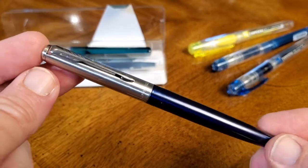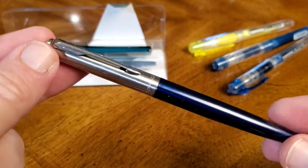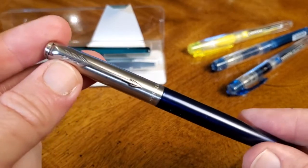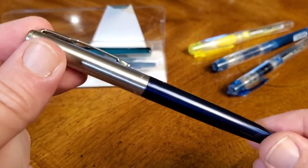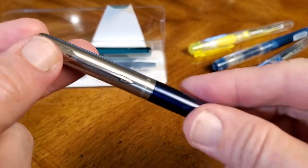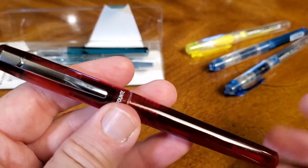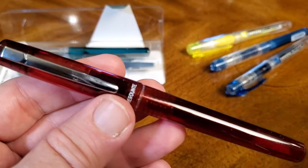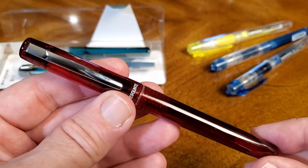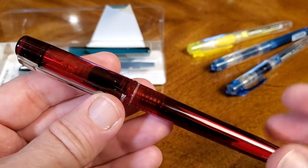I have a Parker Jotter fountain pen that I got not too long ago, which is a step up from the Platinum Prefonte in price — I paid half price for mine, but normally it would be twice the price of the Platinum. So the Jotter is a little bit nicer pen with a slightly nicer nib and presentation. But the Prefonte is meant to start going up into that market, and I think they'll do well. I think it's a good presentable pen and it's great for the price.